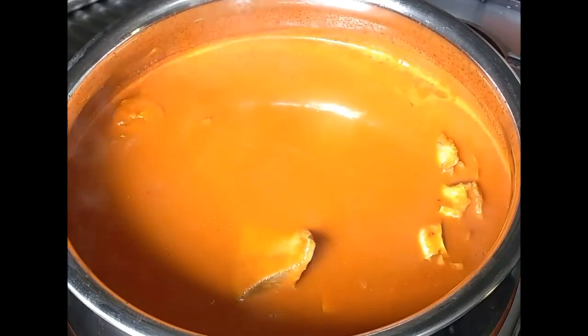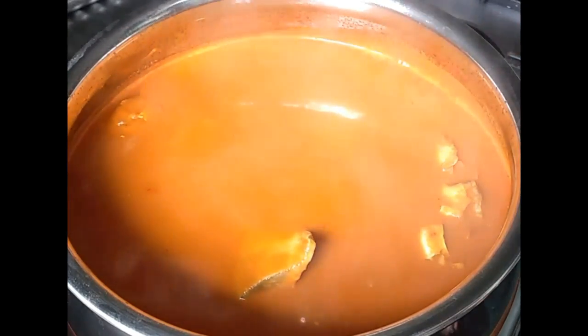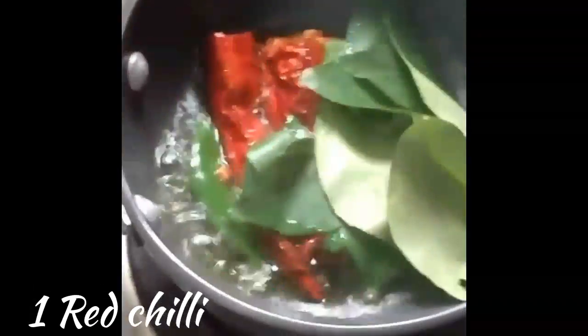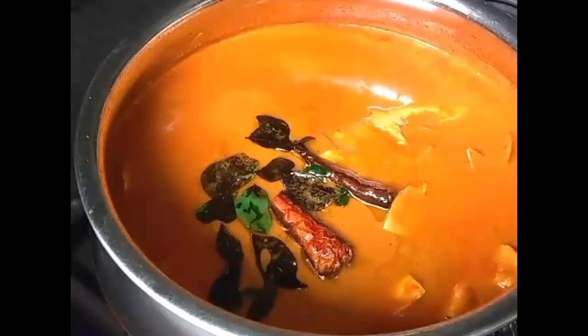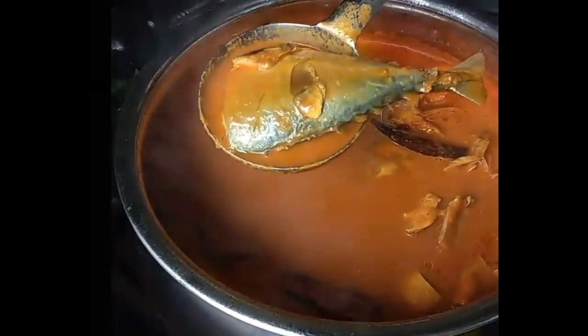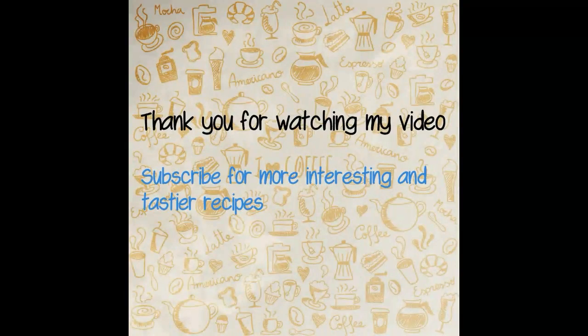Give a slight turn with the ladle so that all fish pieces are coated with the masala well, and cook for approximately five minutes. At the end, season with one red chili and a few curry leaves and pour this into the gravy. Switch off the flame and leave for one hour to develop better taste. Serve with hot rice or dosa of your choice and enjoy.